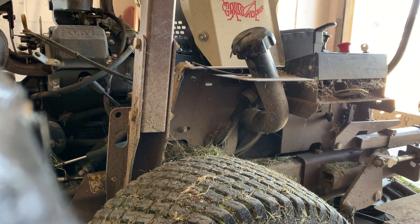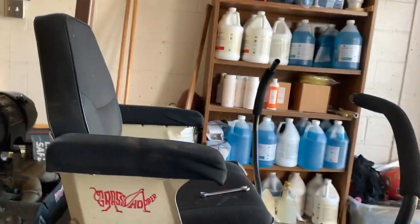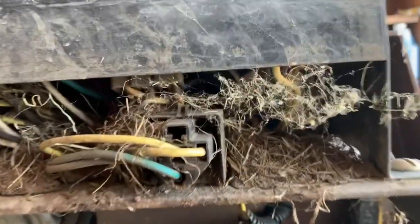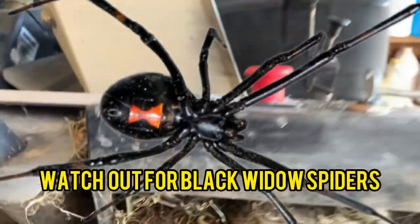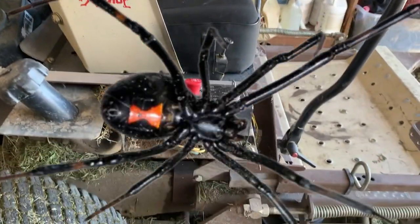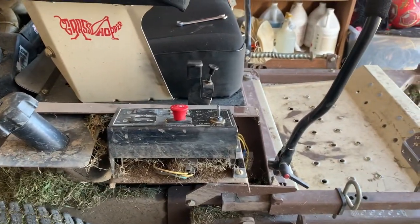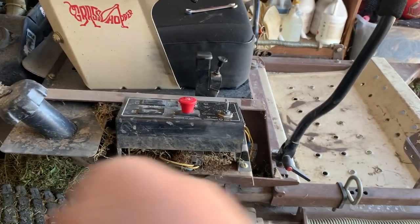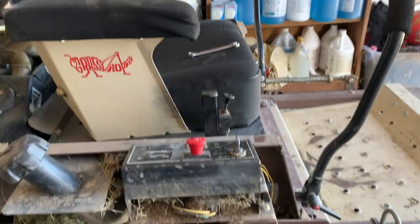Just as I suspected, this whole undercarriage where the electrics are will need to be blown out. Be super careful — you have a circuit board right here, so don't be jabbing around in there with a screwdriver or anything metal. Just take your blower and blow that out real good without doing any damage.